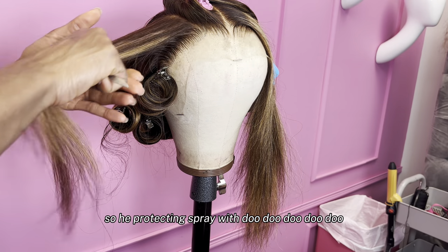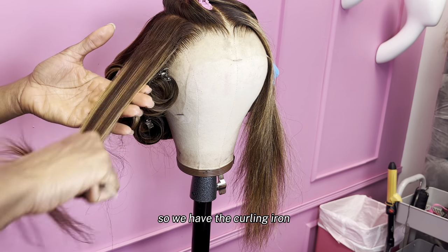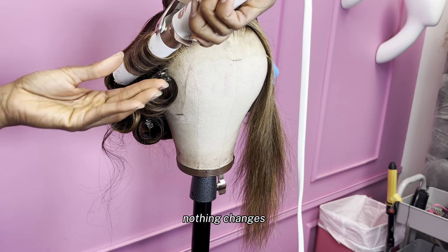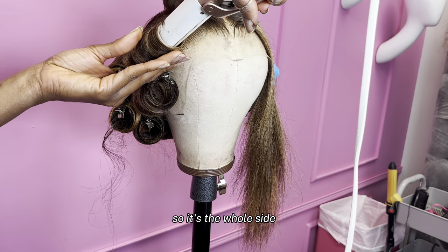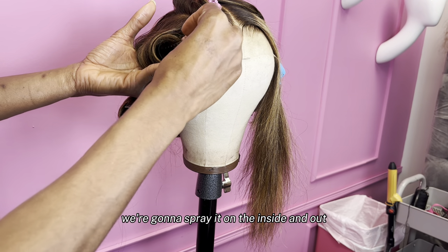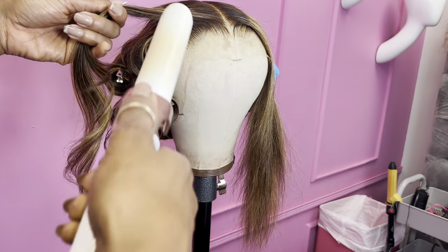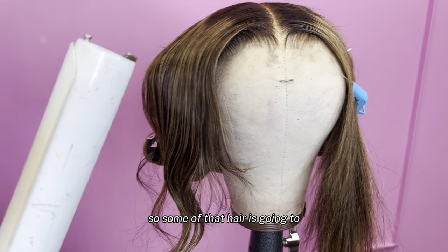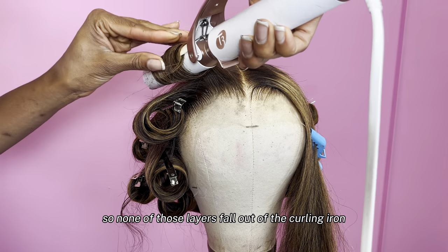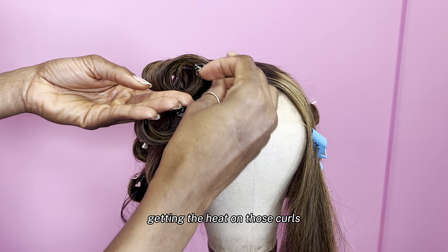Heat protectant spray. It's kind of harder to use the flat iron in the front, but I still kind of try my best. So we have the curling iron — see the hair is still on the right side of the curling iron even though we're in the front. Nothing changes, we're just in the front. We're still on the same side — front to back, that's the whole side. We're going to pin that curl and spray it on the inside and out. Now when y'all are curling the front, remember you cut layers, so some of that hair is going to pop out of the curling iron. Be mindful and keep that curling iron up real close to the top so none of those layers fall out.